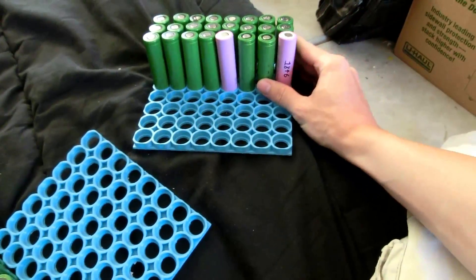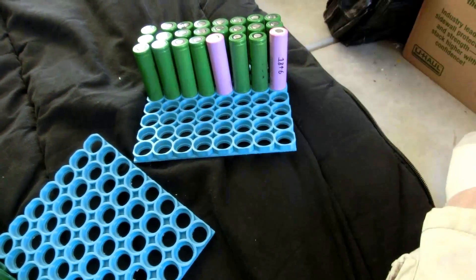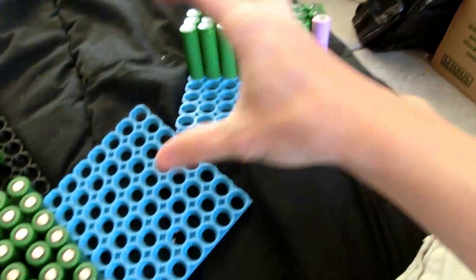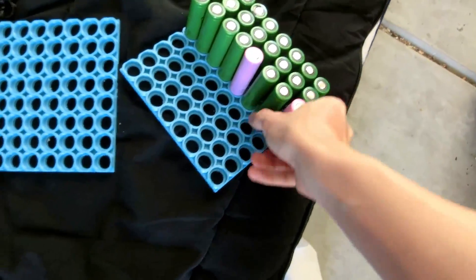Now I have extra cells in here, so what we're going to do is sort the cells in this video. The weakest cells I'll take out and use for something else, but then we'll have the biggest cells in here. First off, we need to remove all of these cells from these frames.